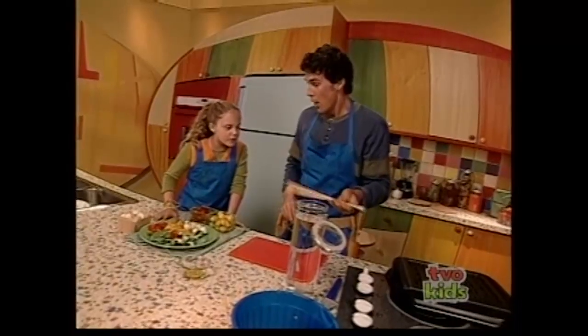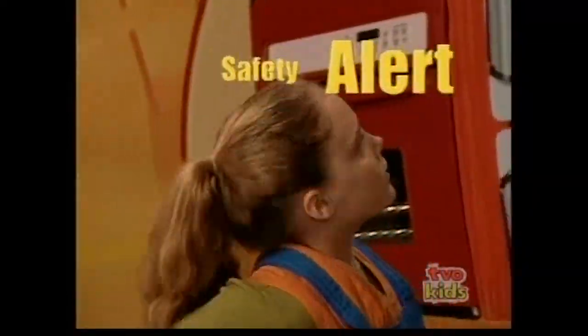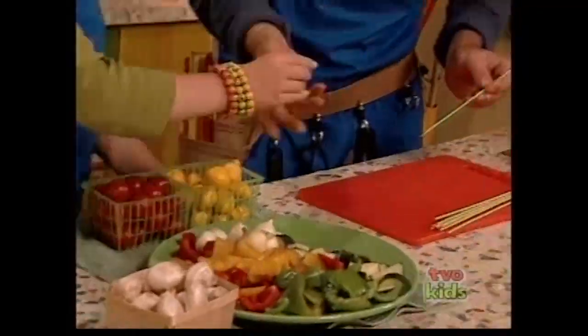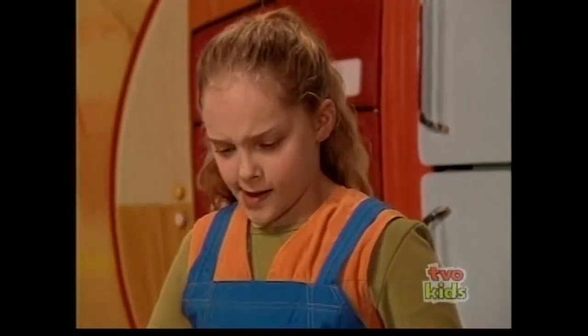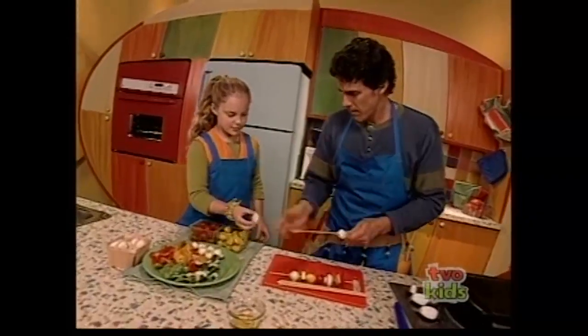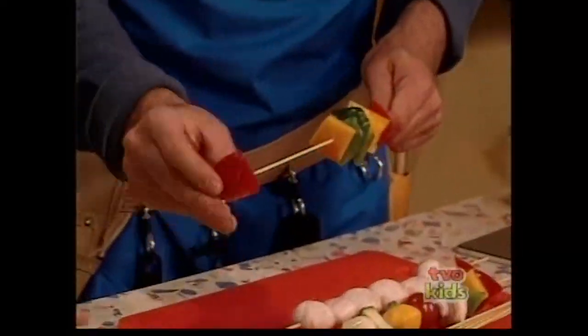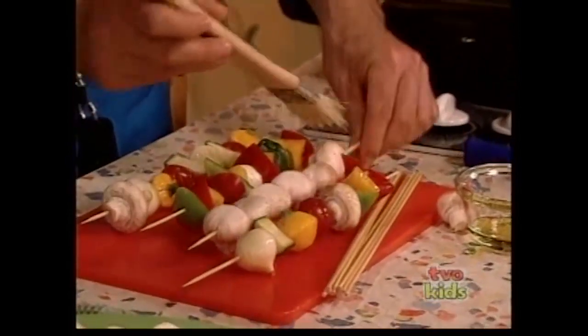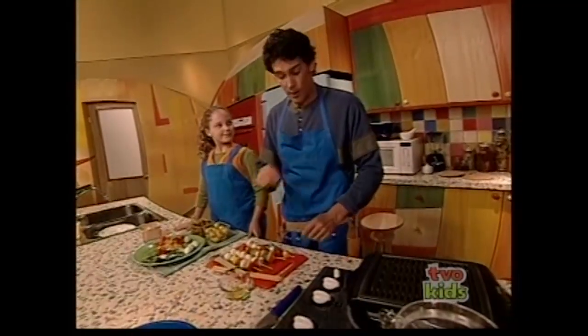Now that the veggies are ready, it's time for the skewers — these are what put the kebab in crazy kebabs. Soak them in water first so they don't catch on fire. Kebab skewers have sharp ends and should only be handled by adults. You get to choose what goes on the kebab and in what order. For the first kebab, one of each — a color combo. Then an all-mushroom kebab, and an all-pepper kebab with one onion in the middle. Brush them with canola oil. These go on the grill for four to five minutes, turning so they don't burn.